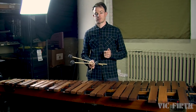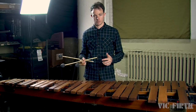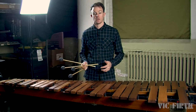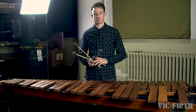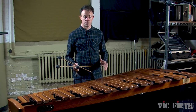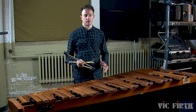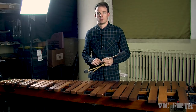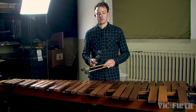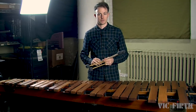Take a look at warm-up exercise number one. In this exercise, the right hand changes notes in the second measure of the exercise, but the left hand stays on the same notes the entire exercise. When you're playing rolls on marimba and the right hand changes but the left hand stays the same, that right hand will change exactly on the beat as notated. This is a little bit hard to explain, but if you check out how the exercise is notated in your book, I think it'll make sense to you.